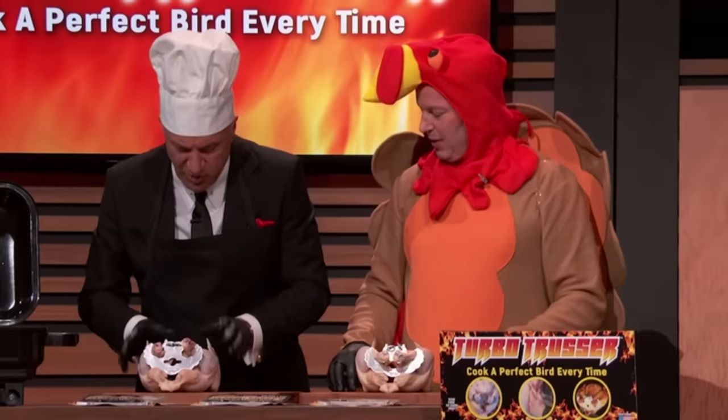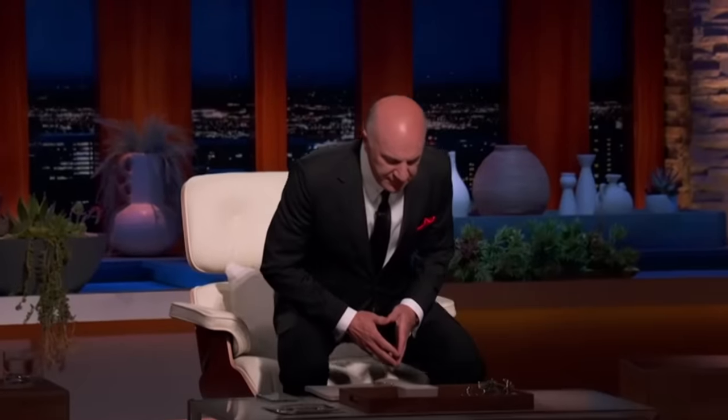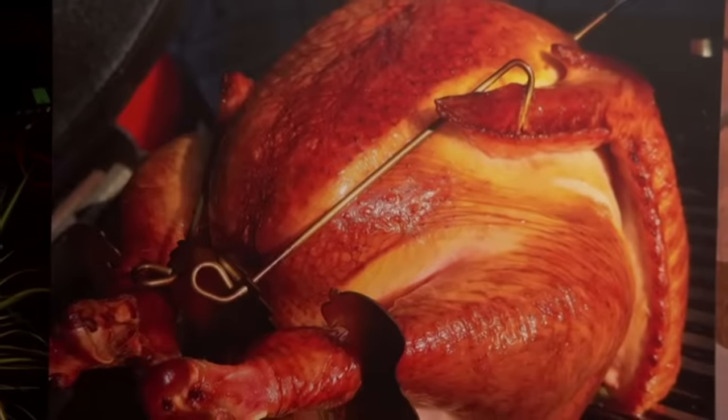What is the chicken community saying about this torture device? They really like it. We've sold about 11,000 units and had one return. Very nice. You don't have to get your hands all messy when you're using butcher's twine. How much of this juiciness is because of this versus how you cooked it? It's because of the Turbo Trusser — that's what trussing does. It cooks it so you're cooking one piece of meat instead of five, so it's going to cook more evenly.